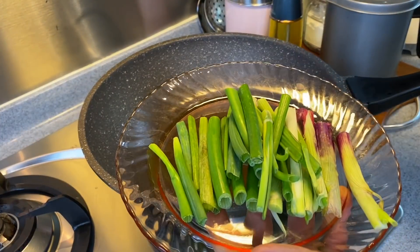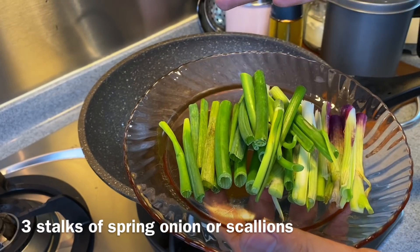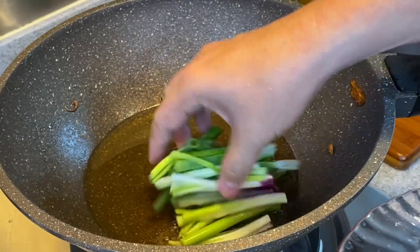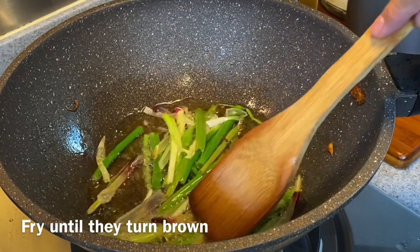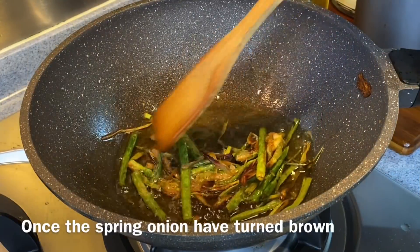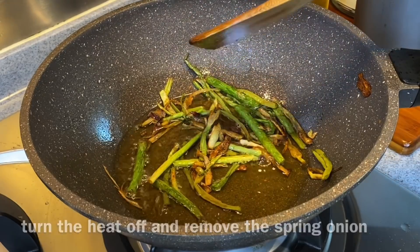The final step for making this beautiful oil — you can use spring onion or scallion, no problem. Three stalks of it, cut into big pieces, and just put it in. We'll fry this until they are browned and then remove them from the oil. As you can see, the spring onion have browned already, so we just turn off the heat now and we'll strain and keep the oil.